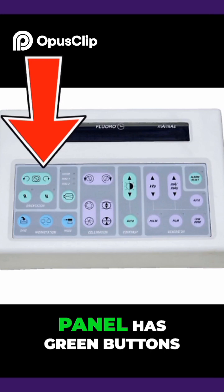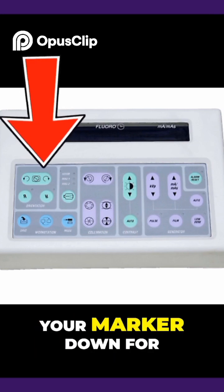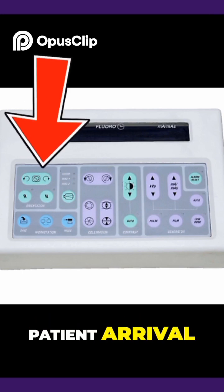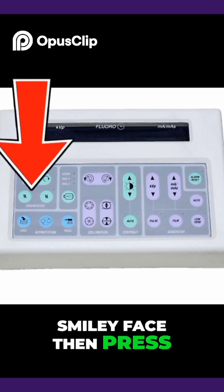The C-arm control panel has green buttons for image rotation. It's best to put your marker down for an image in the position of the patient to orient prior to patient arrival. If the patient is supine and the head is on the opposite side of the smiley face, then press both R's.